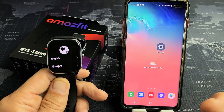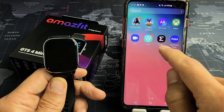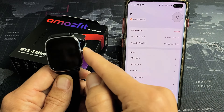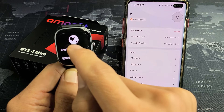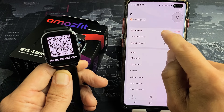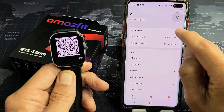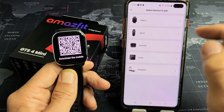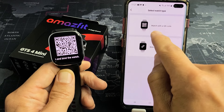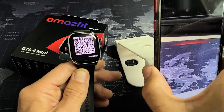Now you can go ahead and re-pair it back to this phone or another phone — we'll re-pair it back to this phone. We're going to open up the ZEP app again. On the watch, let's go with English and tap on English. Now we get a QR code on the watch. Under My Devices in the app, click on Add to add the GTS4 mini. This is a watch, so tap on Watch — the first option — then select Watch with a QR code, and scan it.